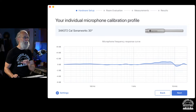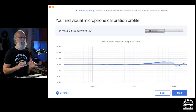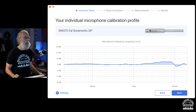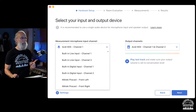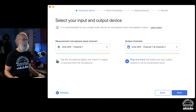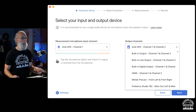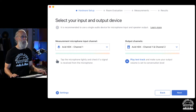Click next and it shows what your mic looks like — you'll get a much flatter response using the XRef 20 from Sonarworks. Then you need to select your input for the microphone and your outputs going to the speakers. In my case I'm using the Avid HDX, so I selected channel 1 as input and channels 1 and 2 as outputs.